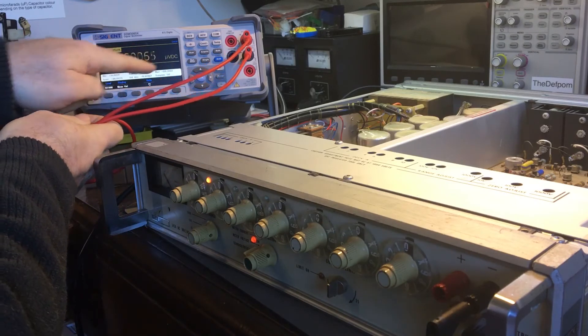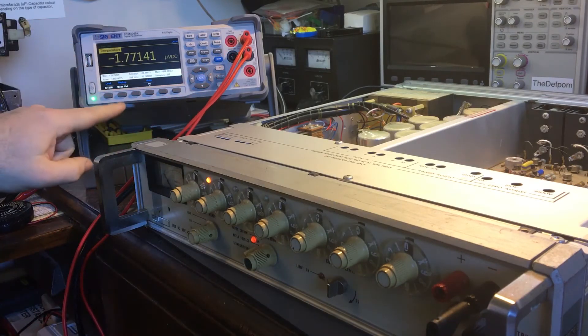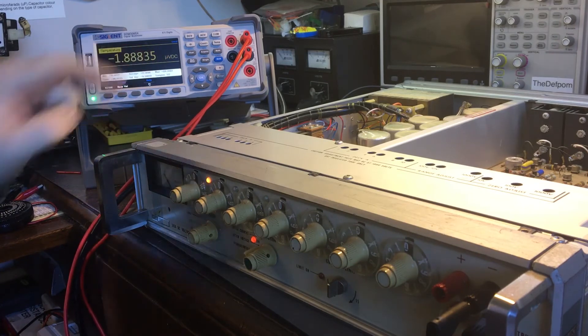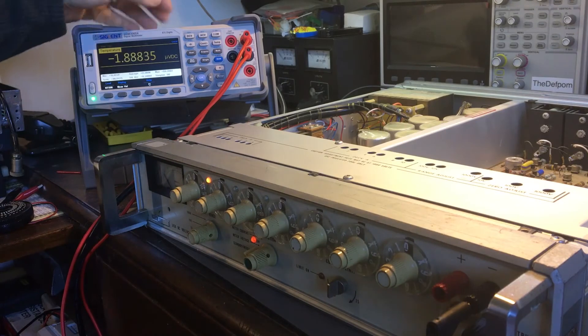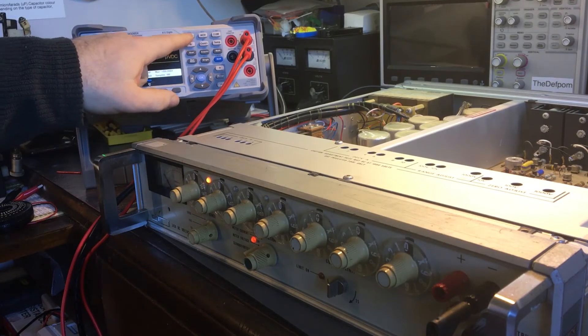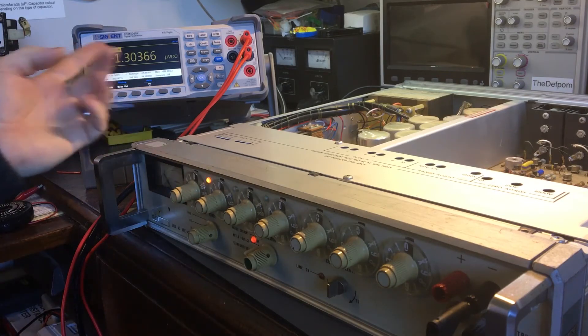So what I've actually suggested to Siglent now is that because it's capable of doing these levels and these ranges, I've suggested that they put those ranges into the DC volts levels.